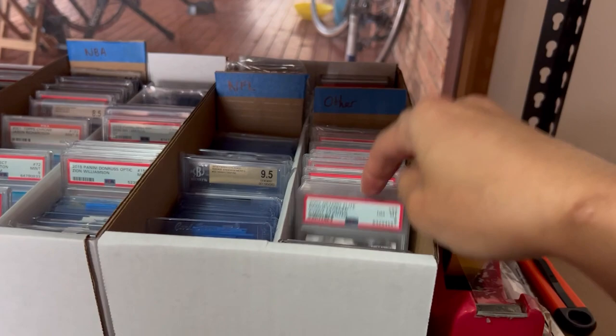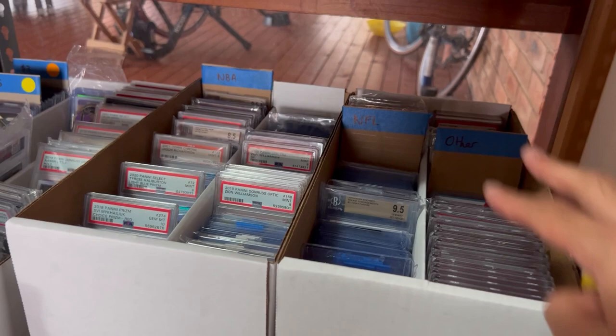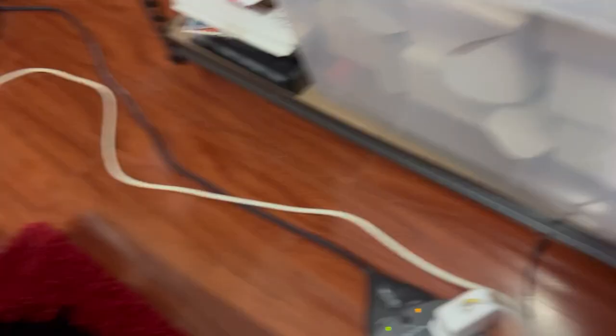NFL and other sports — I've got a lot of tennis here and a lot to sort through. I do buy and sell a lot of cards and there's a lot that's a bit unorganized, but it works for me. And then stationery is all here: tape, Stanley knife, pen, Sharpie.